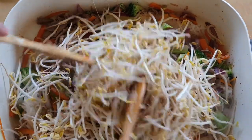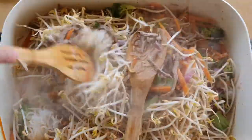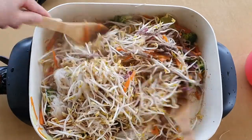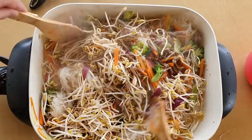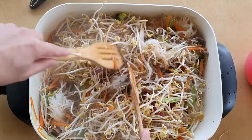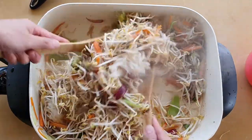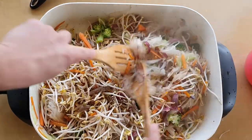Now I'm going to stir it up — just zoom out so you can see better. The bean sprouts have a little bit of water in them. So once we apply a little heat, the water is going to come out of the bean sprout and that will add moisture to the rice noodle, and eventually that should become soft.